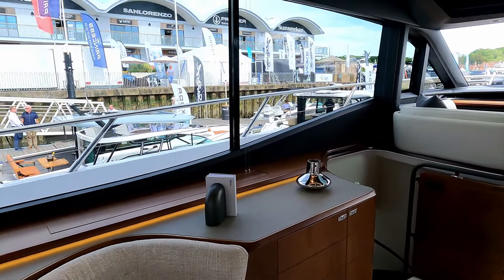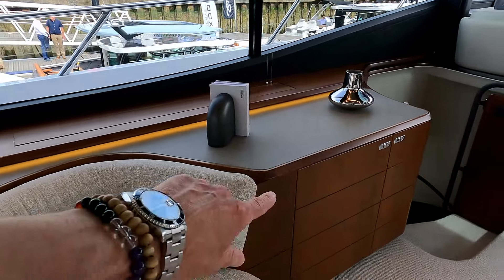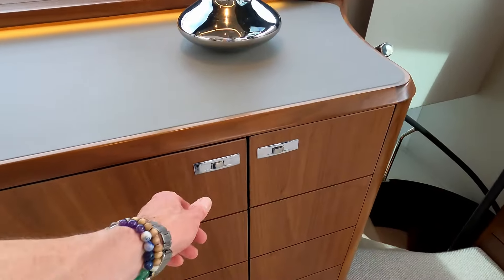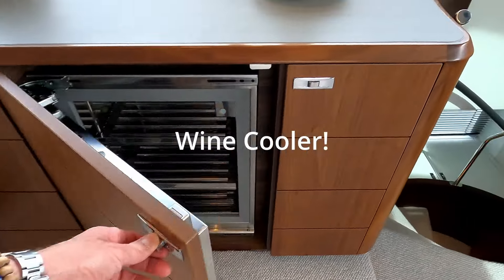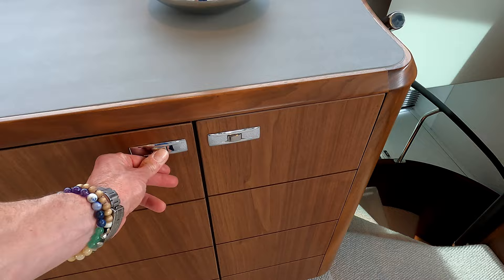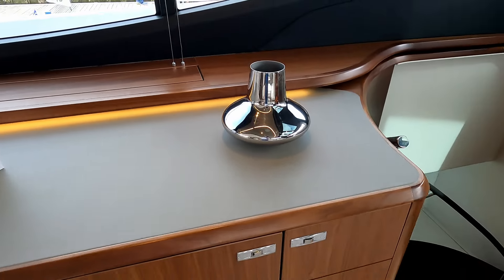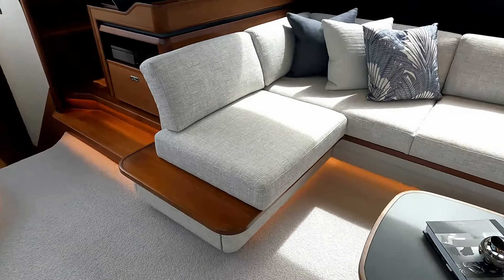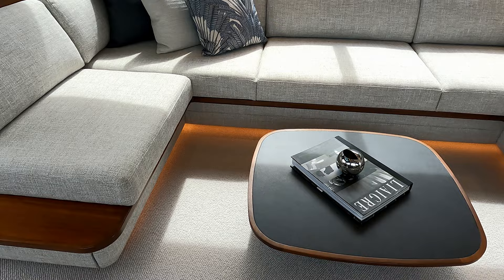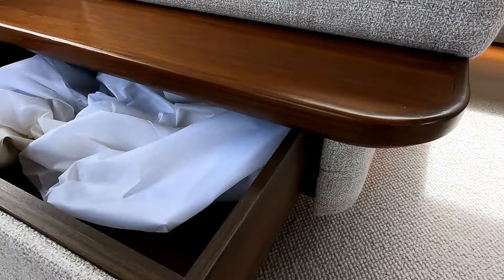Over here we have this vast entertaining space with light flooding in through these windows. You can see the size of those windows and how much light they're throwing in. There's a pop-up TV over there, and behind this beautifully crafted door is the wine maker. The dark wood, leatherette top, and light carpet are absolutely beautiful, and the way this sofa sort of floats on a wood plinth with underlighting beneath it.